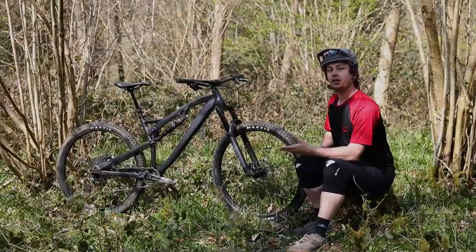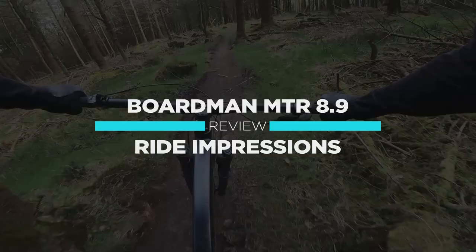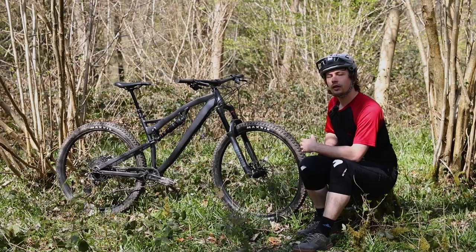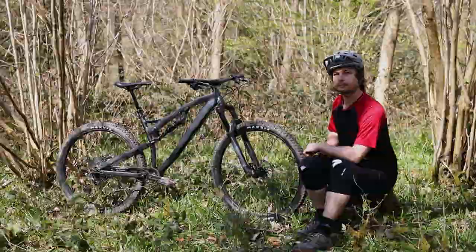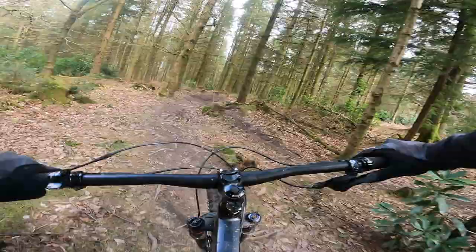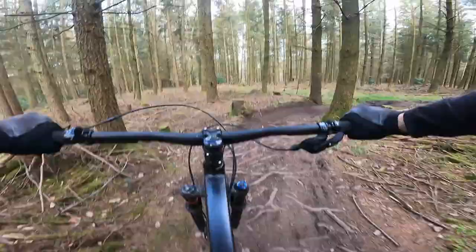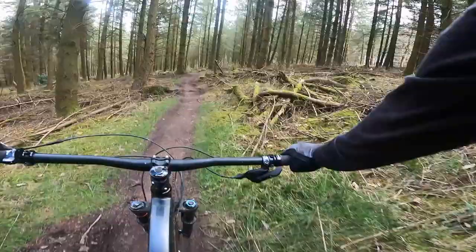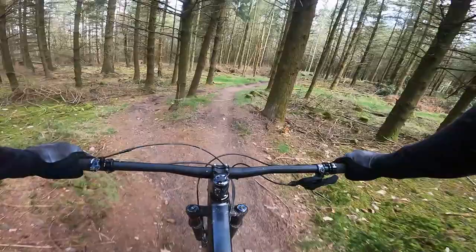The MTR gets a 75.5-degree seat tube angle, placing the rider in a very comfortable position over the pedals. When paired with the bike's solid pedaling platform, it makes for a keen and comfortable climber that doesn't sap too much energy to pedal bob. Before I upped the sag to 25%, the MTR was fairly reluctant to get up to speed, but the firmer shock fixed things. Granted, it's still not the sprightliest of bikes, but that's mostly down to its 15.8kg rather than the suspension platform.